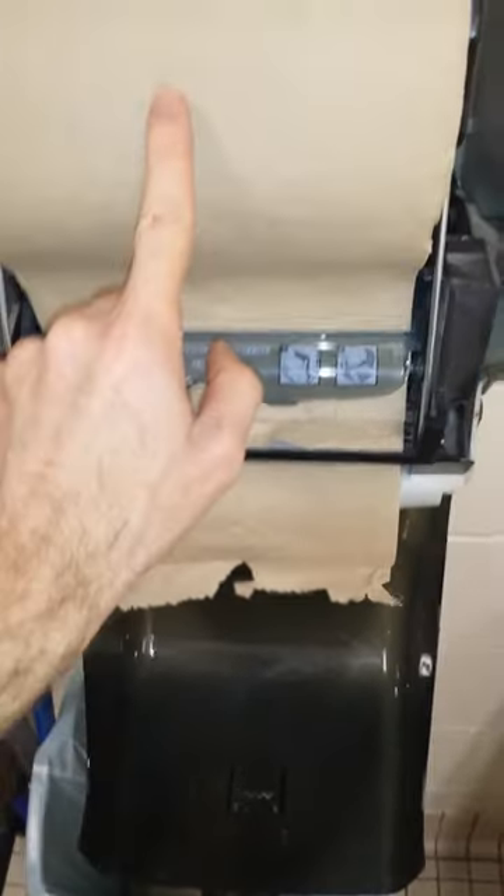As you can see, I'm getting a paper towel out here, but it's not grabbing this new one — which is correct.